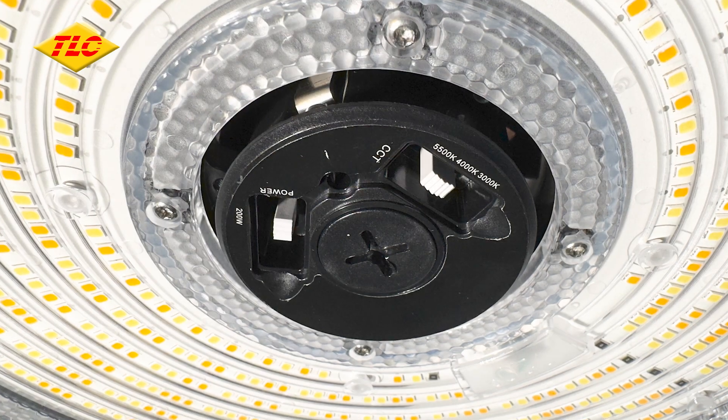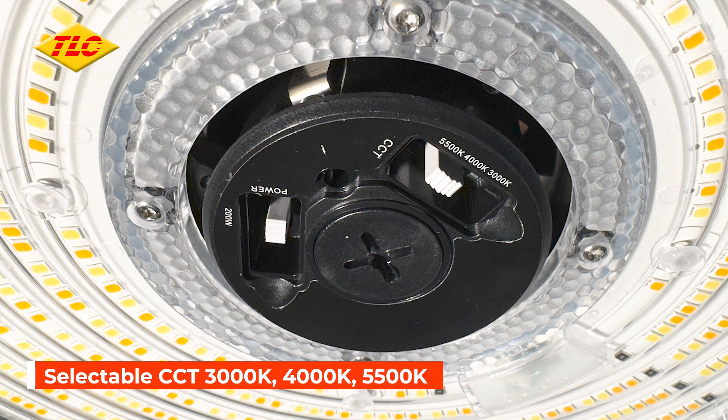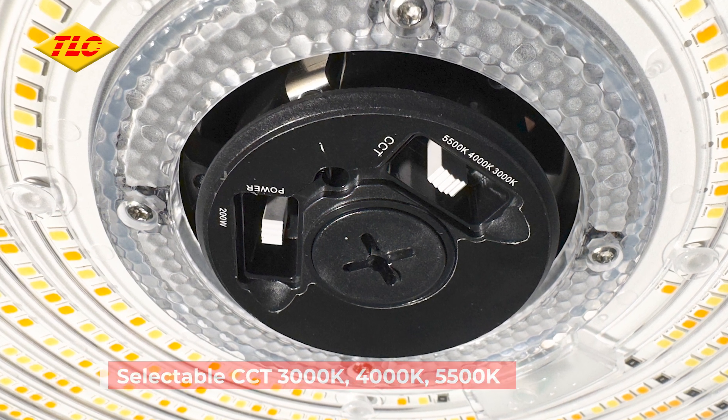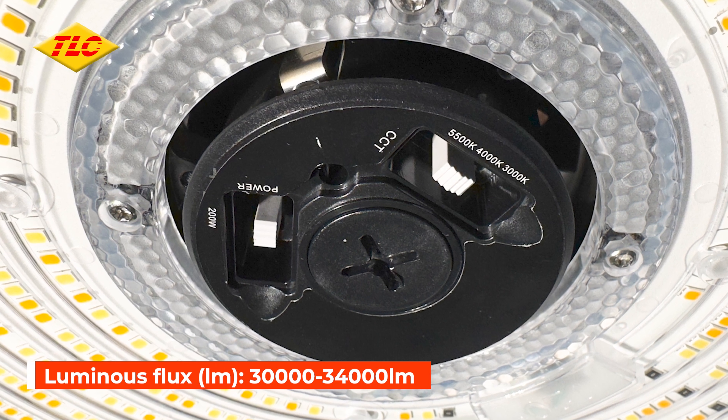On the base of the light you'll find the CCT selection switch, allowing you to choose from 3000, 4000 or 5500 Kelvins, and it provides up to 34000 lumens of brightness.